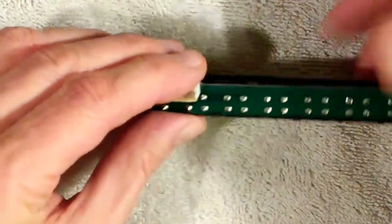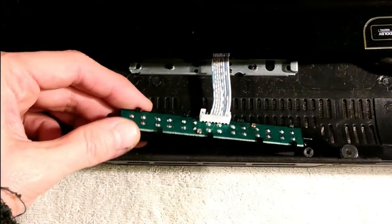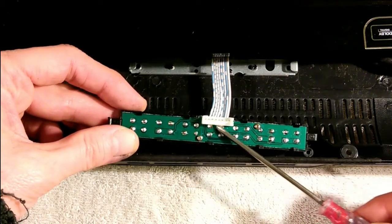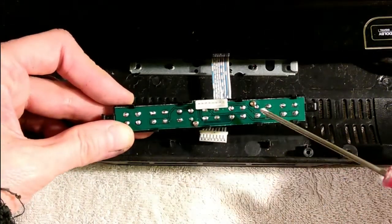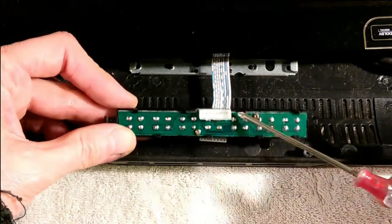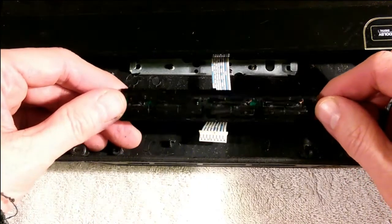I've got them all bent a little bit and out it comes. Here is our button board. This is the alternate version of the button board — the connector is located in the middle of the board. In addition to the clips holding the board into this carrier, it has two screws, so those screws will have to be removed before pulling the board out. However, the buttons on the inside are exactly the same and they fail in exactly the same way.